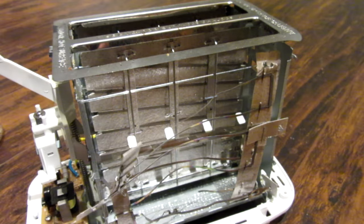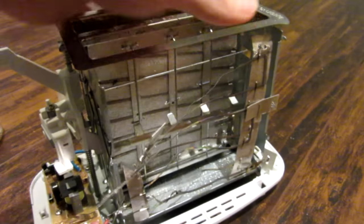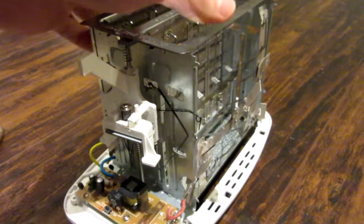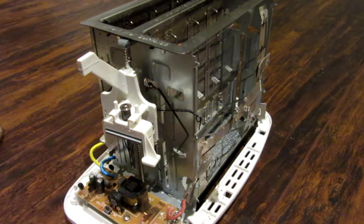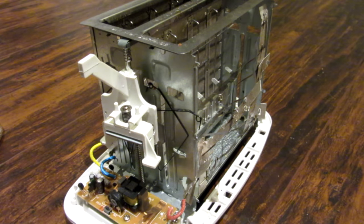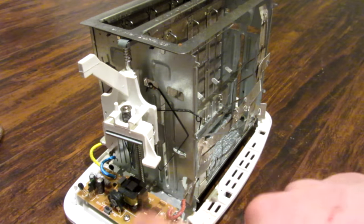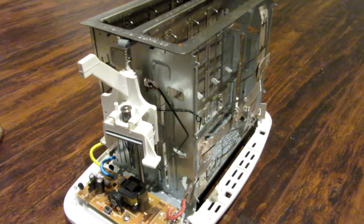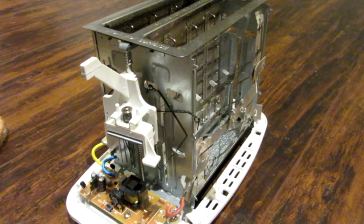Unfortunately, I think this toaster is fried, so I'm going to have to look for another toaster. But if you want to see me complete this project, please don't dislike this video for a failed project — instead, give it a like and subscribe and you might see it again in the future. I'll do it properly with some glass walls and a box to cover the electronics. Thanks for watching everyone — hope you enjoyed the video. As always, please like, comment, and subscribe.